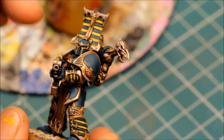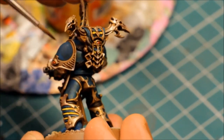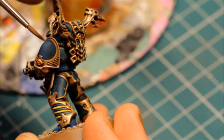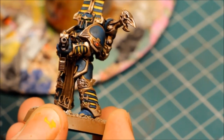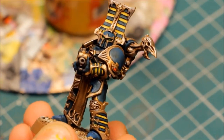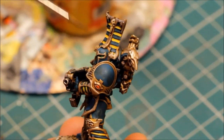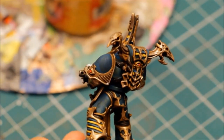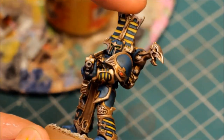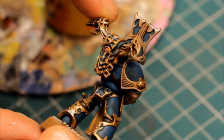The idea with highlights is not to paint all the way around every edge — for example on the shoulder pad I just want to paint the top part where the light would catch. If you highlight the whole way around something it looks evenly lit; you want the highlight above, where the light is coming down. This will be illustrated more when we do the Thousand Sons Blue highlighting. The miniature is coming along really well — we're getting close to finishing it now.